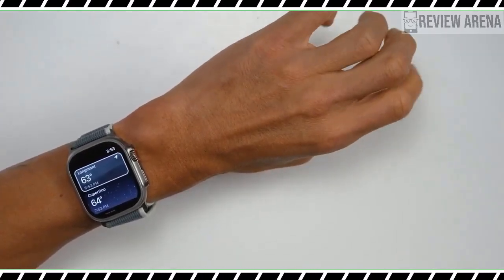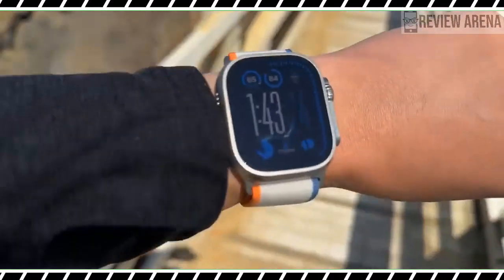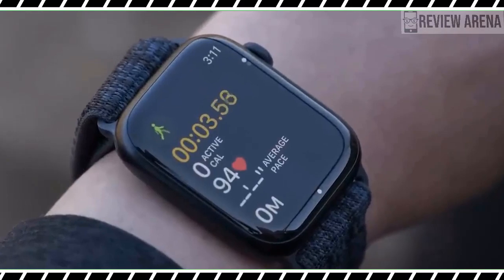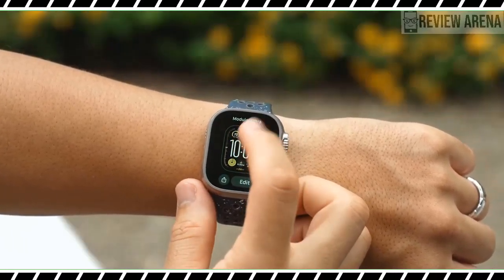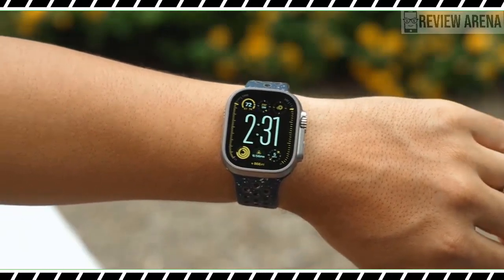All of the best Apple Watch running features suit the Apple Watch Ultra 2 as well. I used Apple Watch Ultra 2 testing as an opportunity to try some of the biking features released in WatchOS 10. You can now connect your Apple Watch to a Bluetooth-connected power meter, speed sensor, or cadence sensor